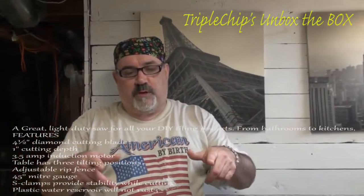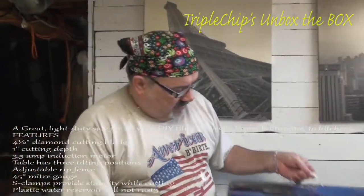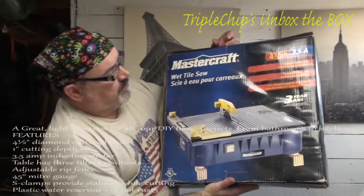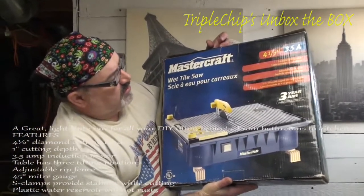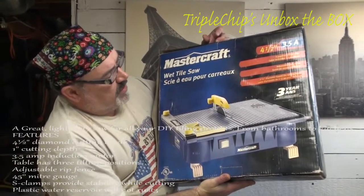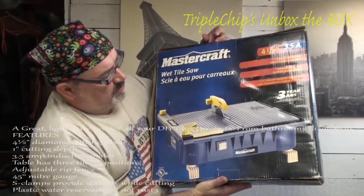Good day and welcome to a new edition of Triple Chips Unbox the Box, where today we're going to be featuring the Mastercraft wet tile saw. It's a 4½ inch blade, 3.5 amps, 3-position tilting blade, adjustable work fence, and it's got the 4½ inch diamond tip tile cutting blade.